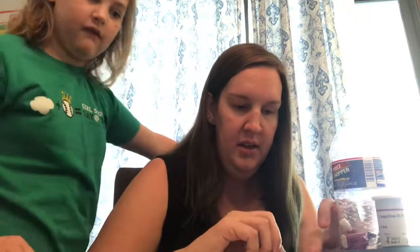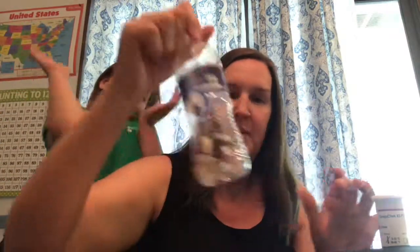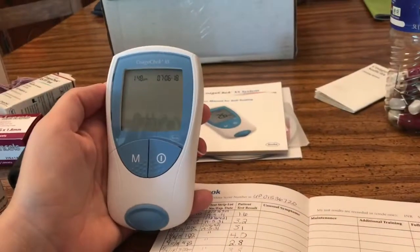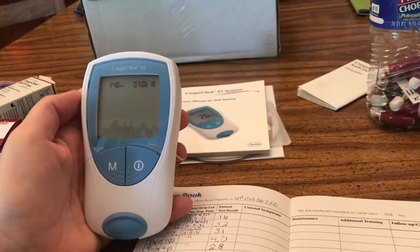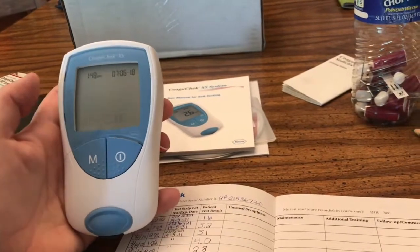We went ahead and got a bandaid on our finger — it's a little poop emoji one. Now, I don't have access to a sharps container, so what I use is just a water bottle. I can put the lancelet that was used as well as the test strip into the water bottle and cap it off. That keeps anyone, whenever this goes in the garbage, from coming into contact with any sharps or any of the blood. At this point the test has been run; the results have been taken off the screen because I removed the test strip, so testing is done.